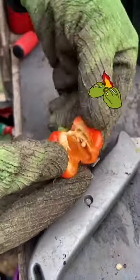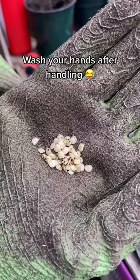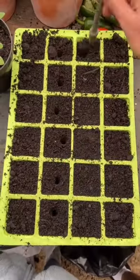Here's how you can grow your own chilli plants and it's super easy to do. I'm just removing the seeds from a scotch bonnet chilli that I grew and I'll just let them dry out.